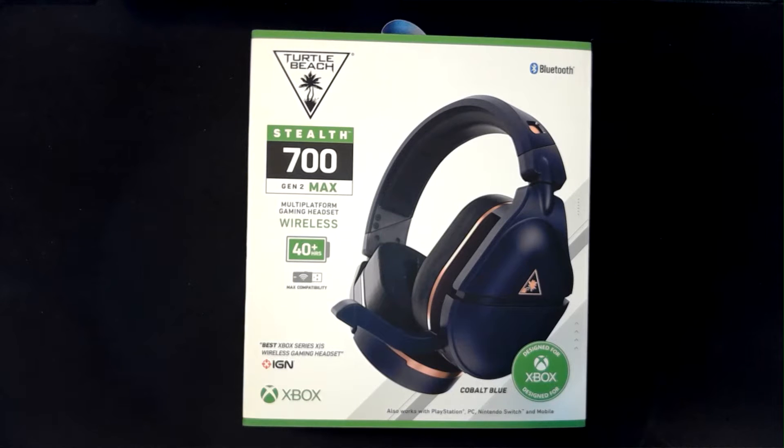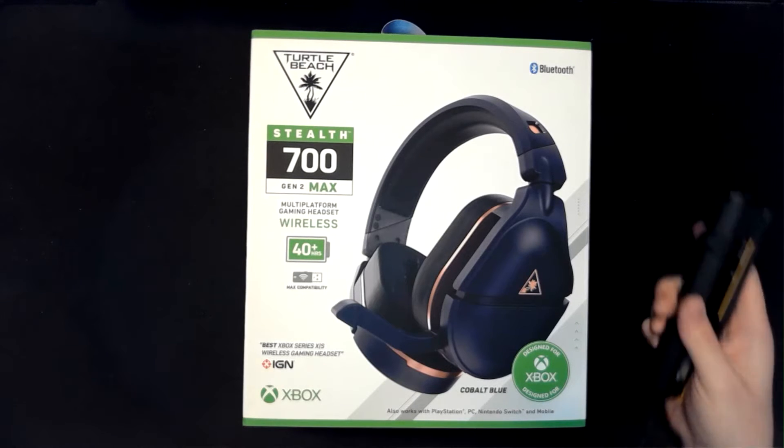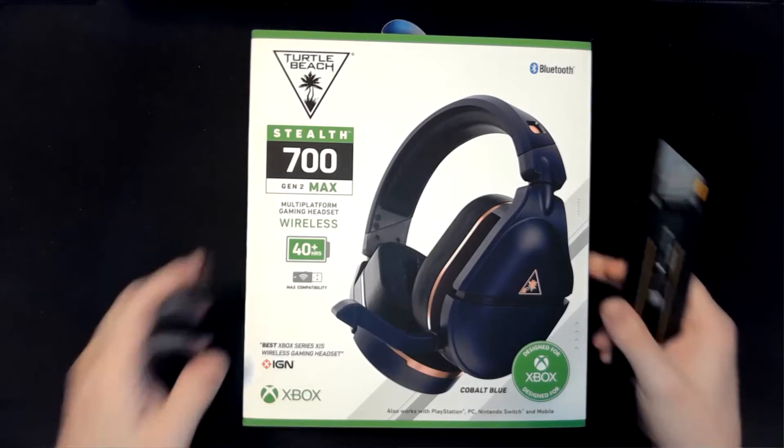This comes in two colors — we've got the cobalt blue version here, and there's also a black version. We'll talk a little bit about what this headset can do and see what it looks like, so let's get our trusty knife here and dig in.